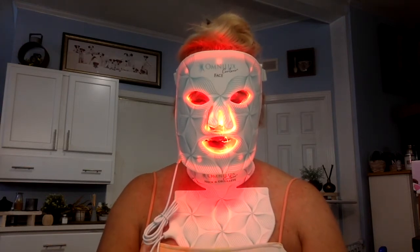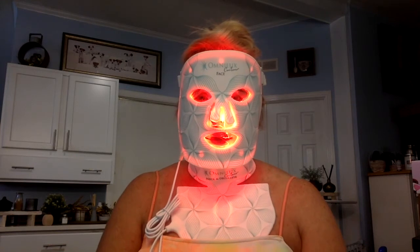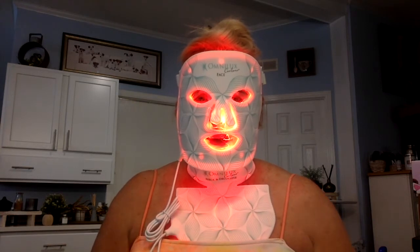I had the adult acne and it was prescribed to me, and it got it under control. Believe it or not, at this time in my life at 61, every once in a while I will get a breakout. It just blows my mind — you think, what am I doing with a breakout? But I get them. It's just part of life.